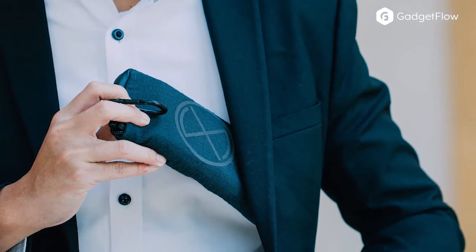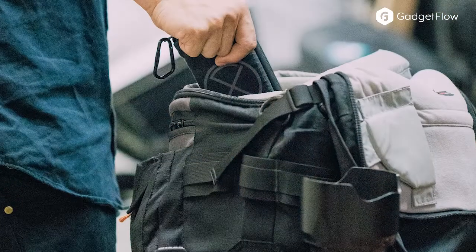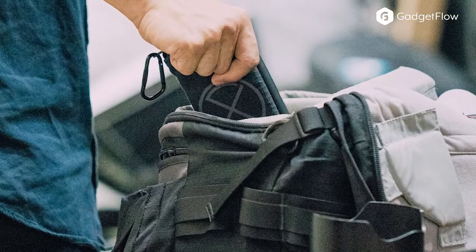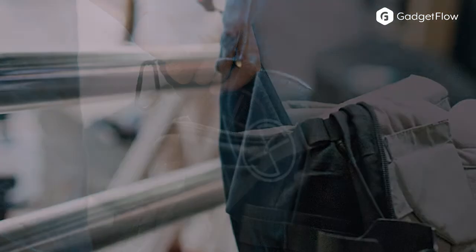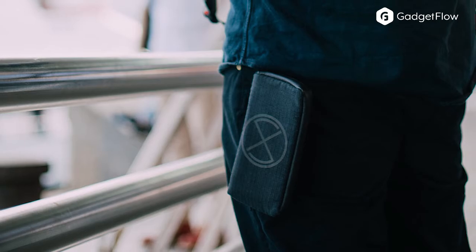Working together, these layers keep you totally protected even if your smartphone or battery pack explodes in your pocket. In addition to this high level of protection, the materials have extra benefits. The outer layer of the ExploShield is water repellent as well as cut and scratch resistant.